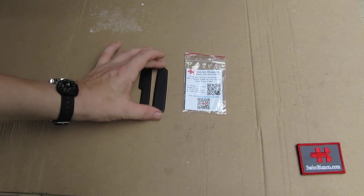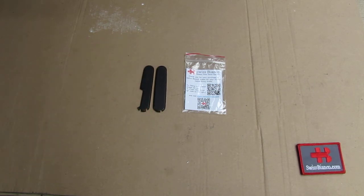Over the years we made these scales in quite a variety. This matte black ALOX version is just the latest one we did. We also made them in red, green, and a lighter green — a zombie apocalypse green as well.